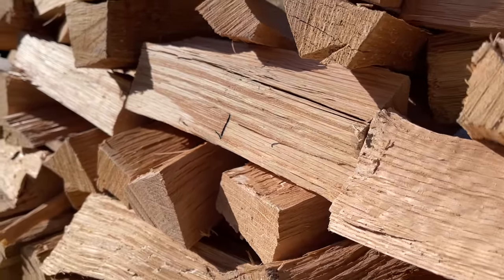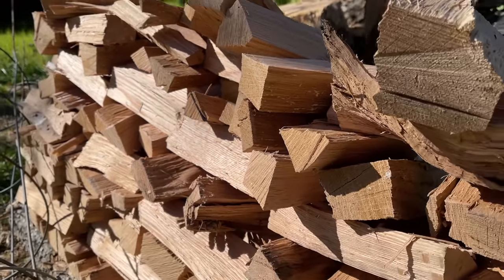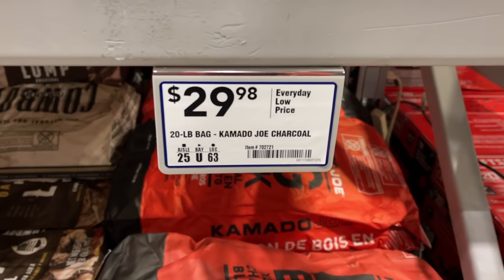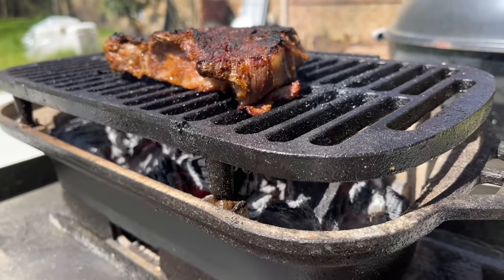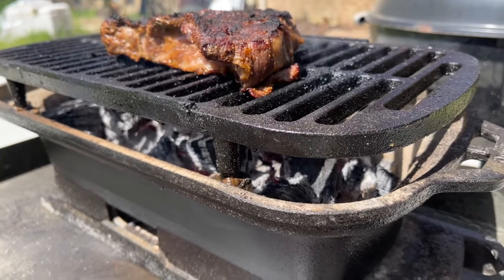Welcome back to the Teach a Man to Fish channel. In today's video we're going to be making homemade white oak lump charcoal. I'm really excited about this — it's a money saver, it's a fun project, and the product that you make yourself is better than anything you get from the store.